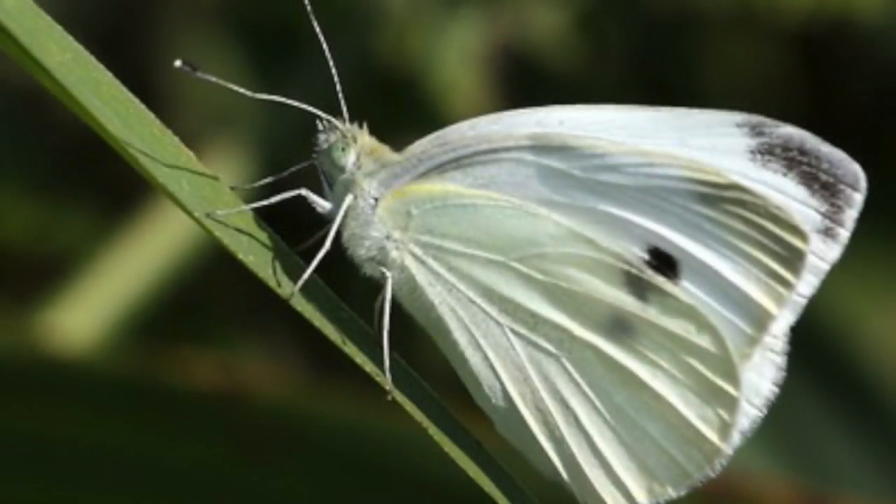If you grow broccoli, cauliflower, kale, collards, any of the brassicas, you may likely have a problem with the cabbage moth. That's that white moth you see flying around sometimes.